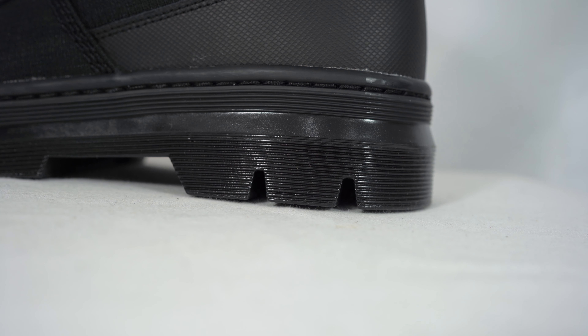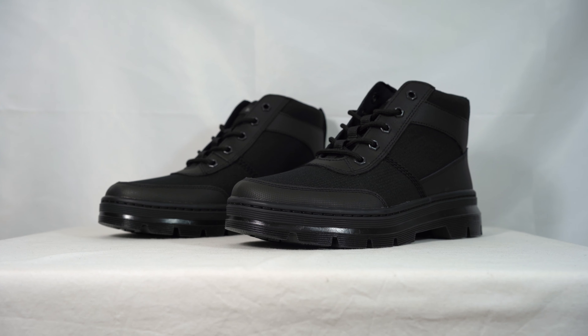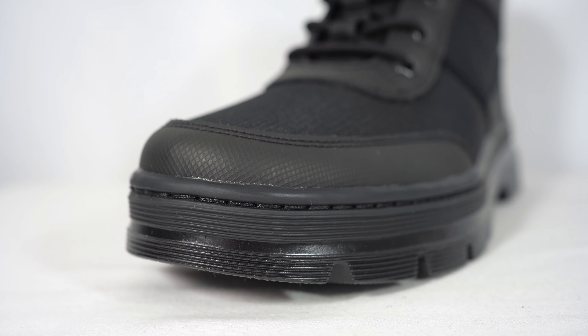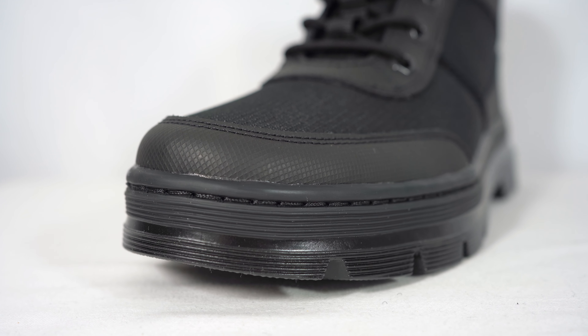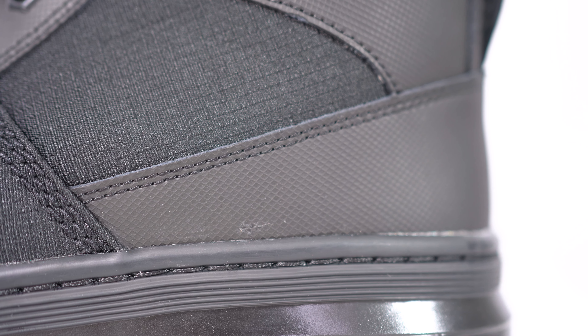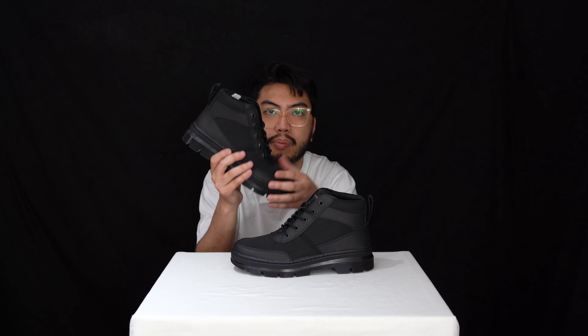The upper is essentially all textile materials. You've got a lot of heat-press plastics at the forefoot, nylon on the underlays, and these little strips showing the more plastic parts.